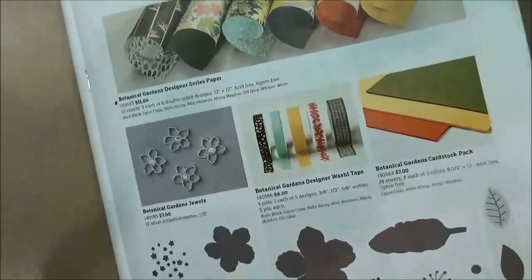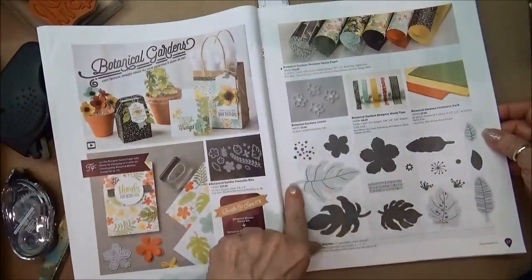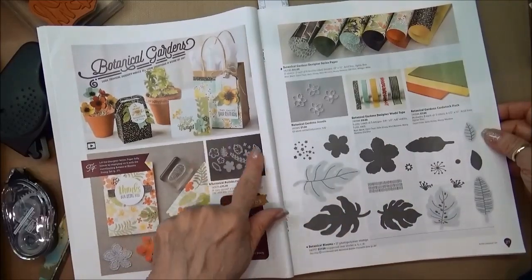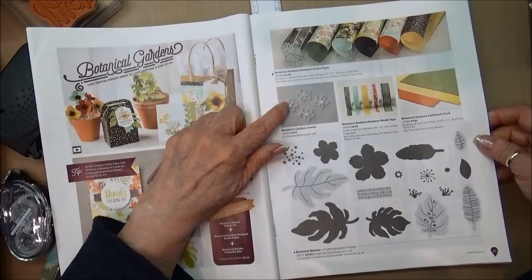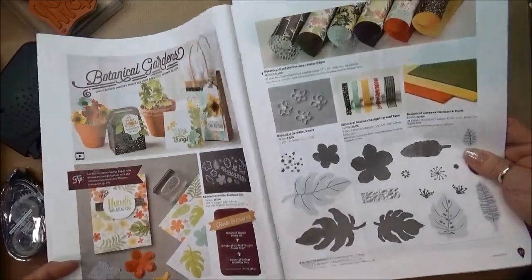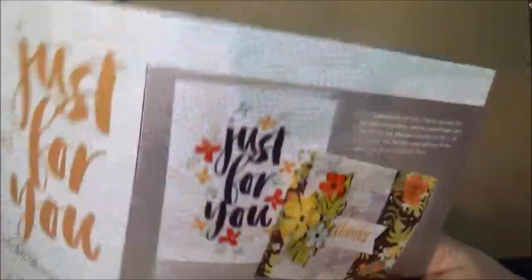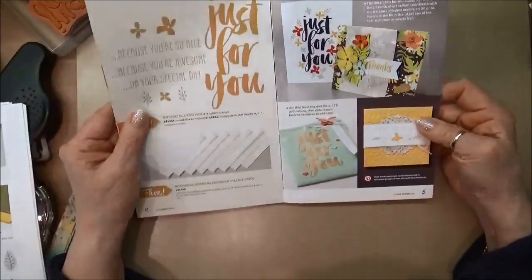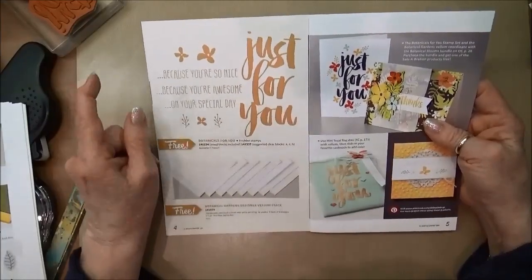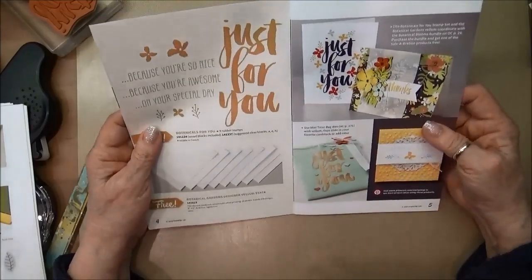You can find this in the Occasions Catalog from Stampin' Up, which runs from January through May 31st. Let me pull it out so you can see — we have a stamp set, matching framelit dies, designer series paper, embellishments, and washi tape, making it a really great suite of products. It also has coordinating items in the new Celebrations Catalog, including the Just For You stamp set, which I'm using on the interior.